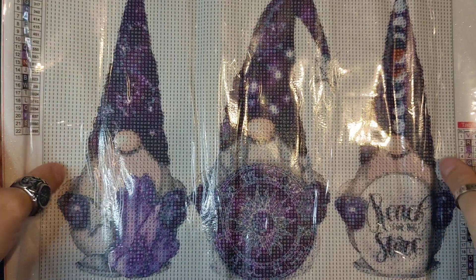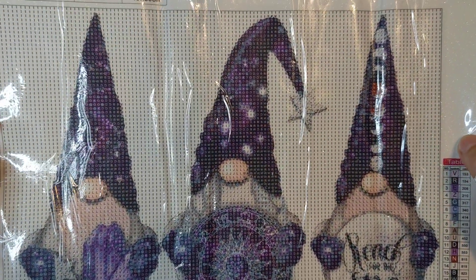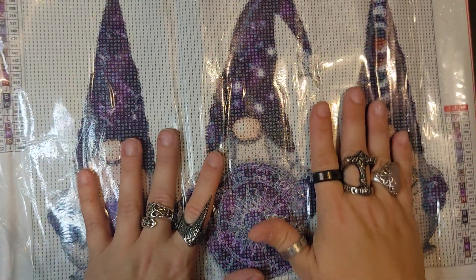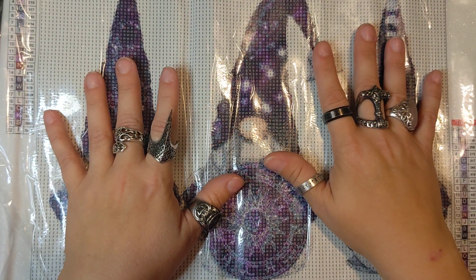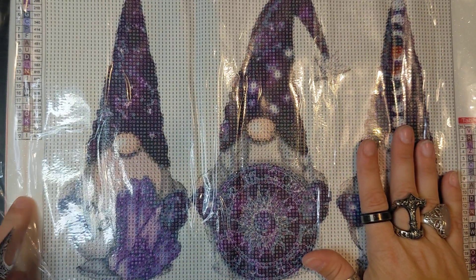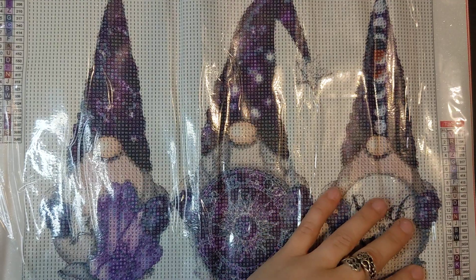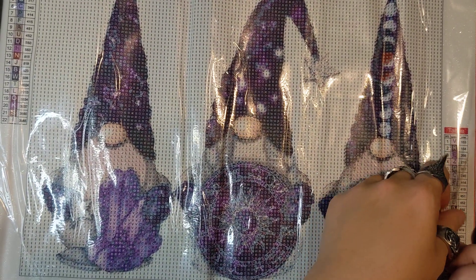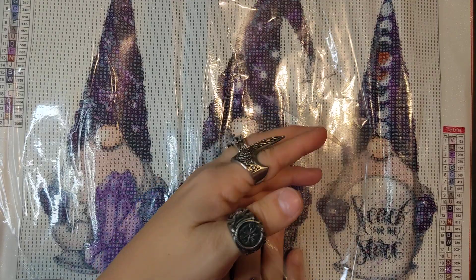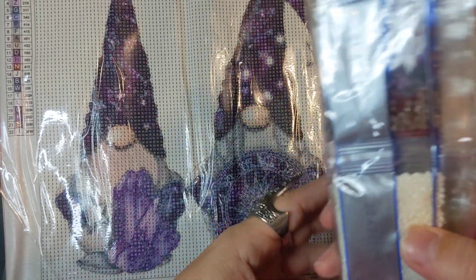So I got these little gnomes — I thought they were so cute, and they're purple and black, so we had to get those. When I saw this on their website, there were so many diamond paintings I wanted. It was really hard to choose, but I immediately knew I wanted this one. It does have 22 colors in it, and the canvas is really nice. You can see it's really sticky, and the drills for it are rounds.